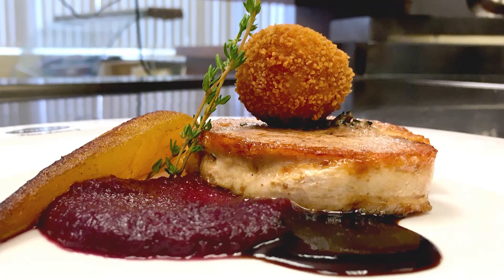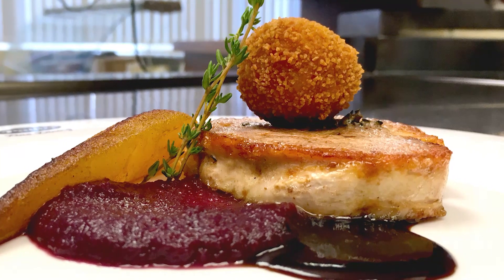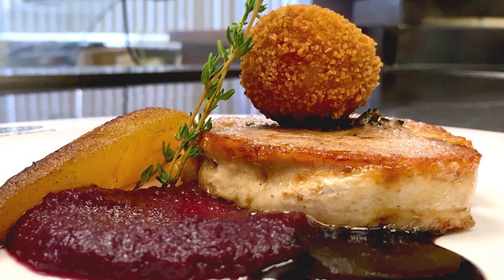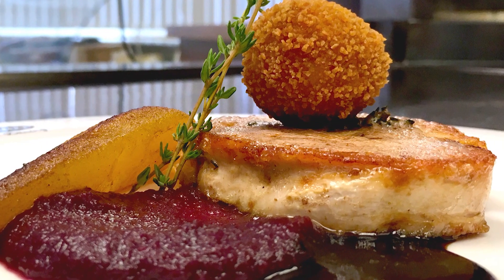This is a recipe for seared turkey breast with red cabbage and cranberry puree, poached pear and a sausage meat stuffing bonbon. It's a great alternative to a traditional Christmas plate.